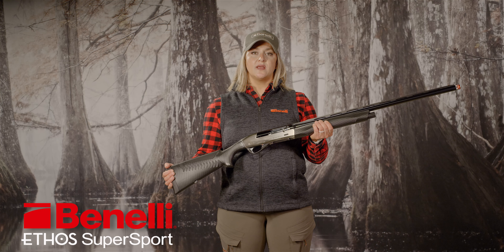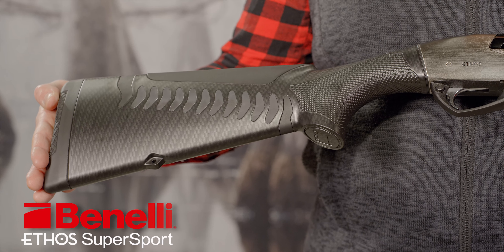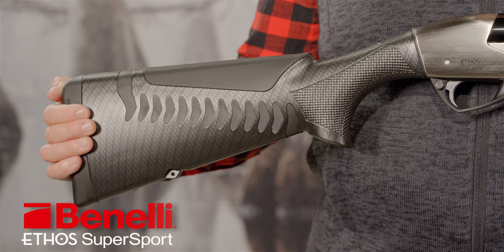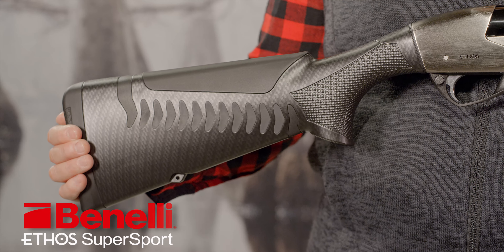First, the stock enshrines the revolutionary ComfortTech 3 recoil reduction system. This is Benelli's newest system designed to tame felt recoil by compressing after each shot. Second, the butt pad and comb are super soft, and that further reduces whatever recoil is left after the stock has absorbed much of it.